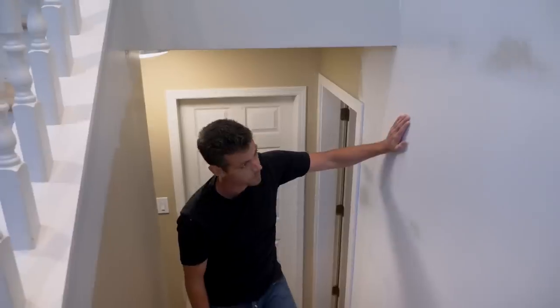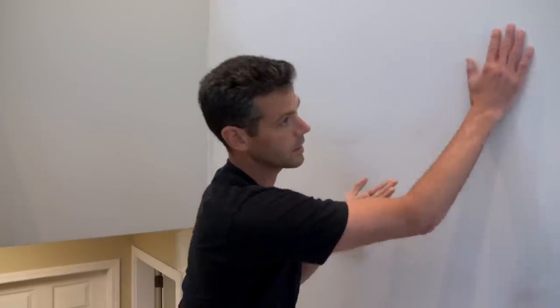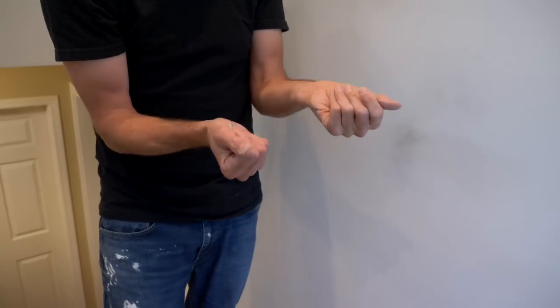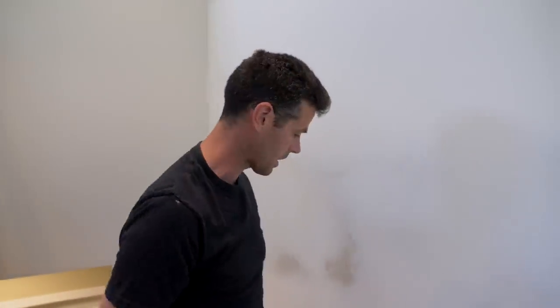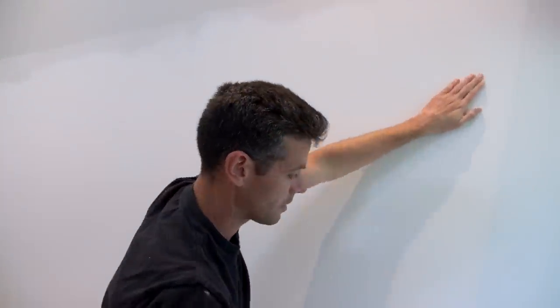We're in a customer's finished space here, and this tool is good enough to use without any dust protection — that's crazy to me. It does a really good job. There's not a lot of dust on the wall either, so when I go to skim this I'm not getting so much dry material going into my wet skimming mud, it's not going to dry it out as much, it's not going to mess with the adhesion as much. Overall we are looking good and ready for a skim coat.